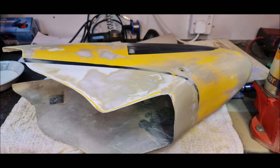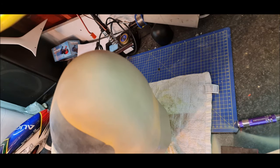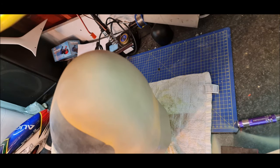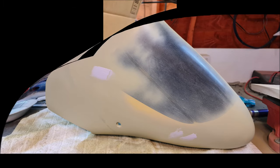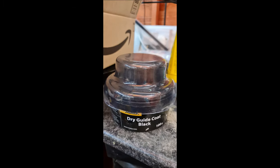I primed and added more of the knife-in putty. And on the third coat there was only minor defects which needed to be filled and sanded. This dry coat black was a real life saver as it highlighted any imperfections and high spots.